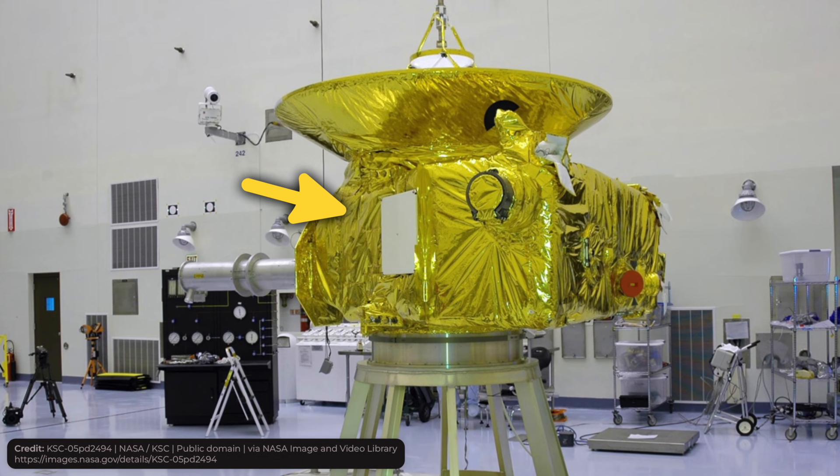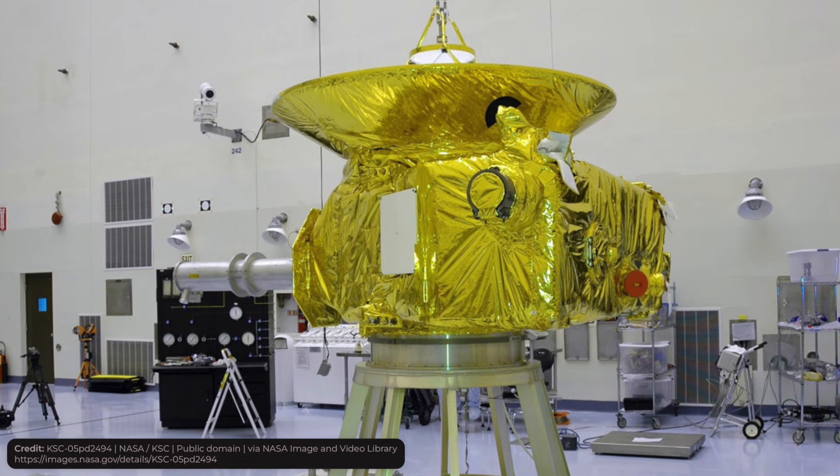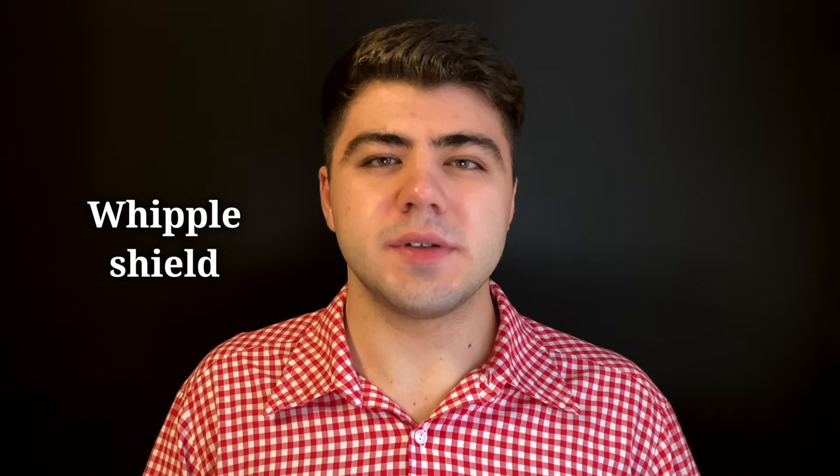Thankfully, multi-layer insulation protects spacecraft from this threat. By the way, it's not the only method — it's also very common to use a Whipple shield for this purpose. It's basically spaced armor: there is a first layer called the bumper, which is attached some distance away from the main spacecraft wall. Whenever debris hits the bumper, it breaks into a bunch of tiny particles, which minimizes the damage to the spacecraft.